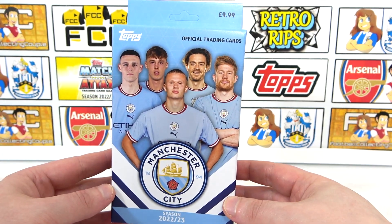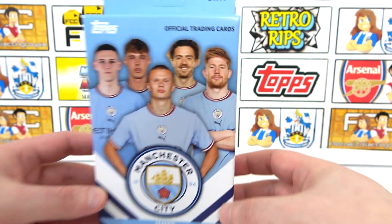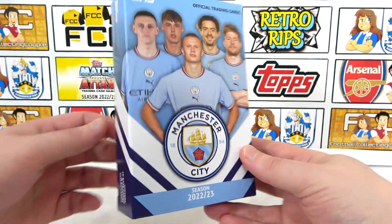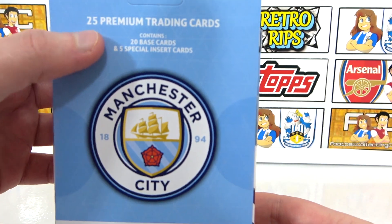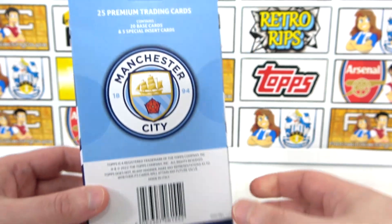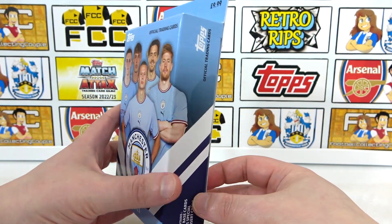It was on the Topps website for a limited time, but it has sold out now. It was £9.99, so if you are looking to pick one of these up, you're probably looking at eBay at this point. Inside here, as you can see, we're going to be getting 20 base cards and 5 special insert cards. No parallels, no autographs to chase. So we'll see what those special cards are.